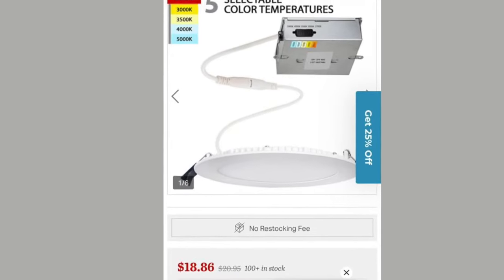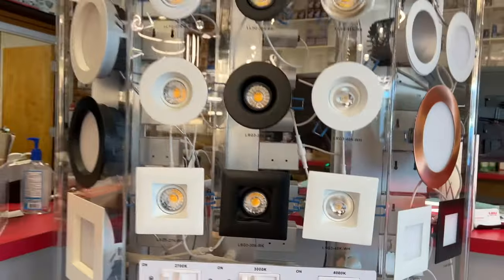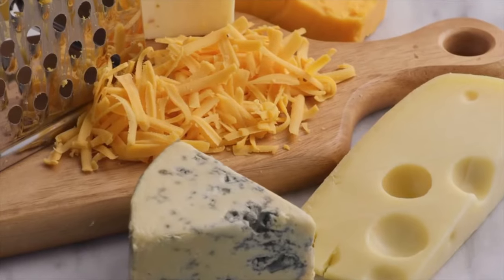Wafer lights. Everybody thinks that these wafer lights are the answer — cheap, wonderful, easy to use. You can put them underneath the duct, and they have no depth. But there are still the same problems with recessed lights that there are with wafer lights, and that is the glare and the layout.